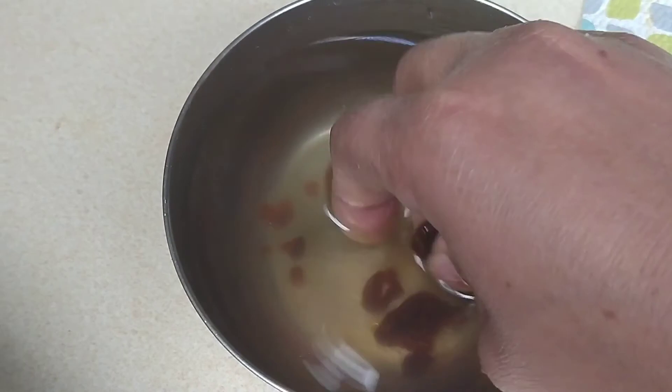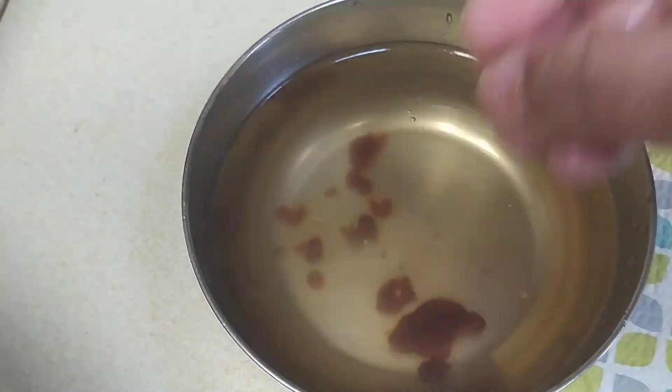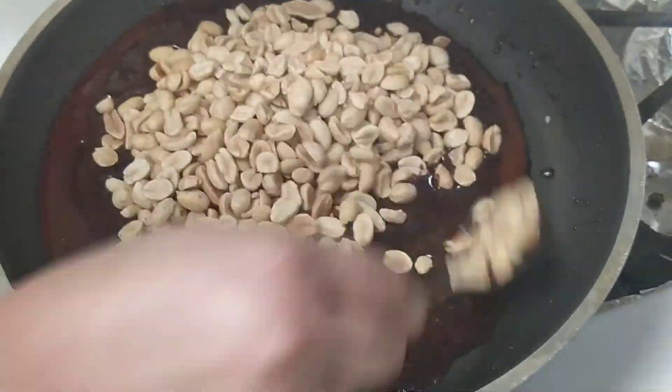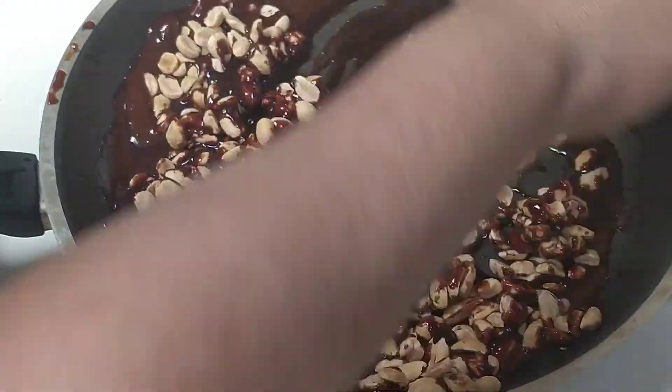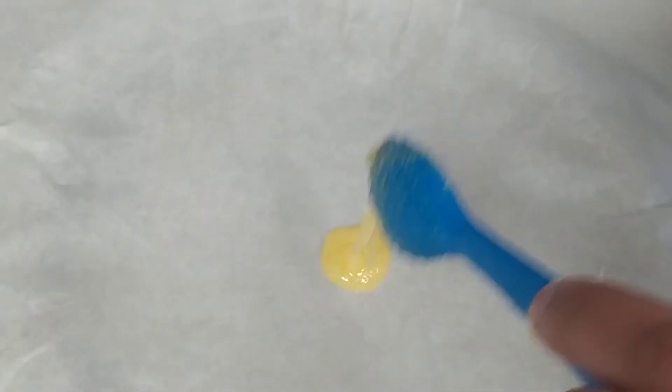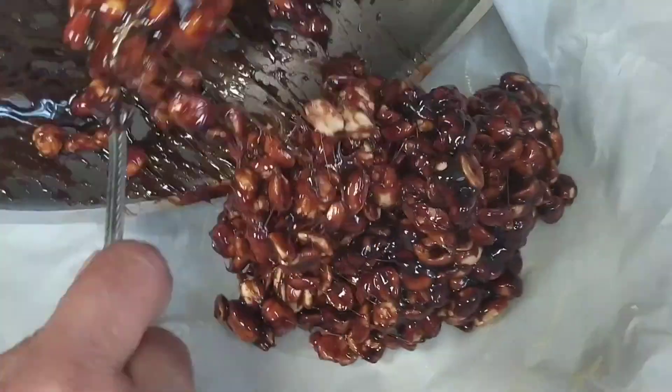Yeah, it's breaking easily — it's almost ready now. We can now add our peanuts to the jaggery and mix it thoroughly. This is a quick step, so do it very quickly. Mix it well, then take a butter paper, add a little amount of ghee to it and spread it all over.